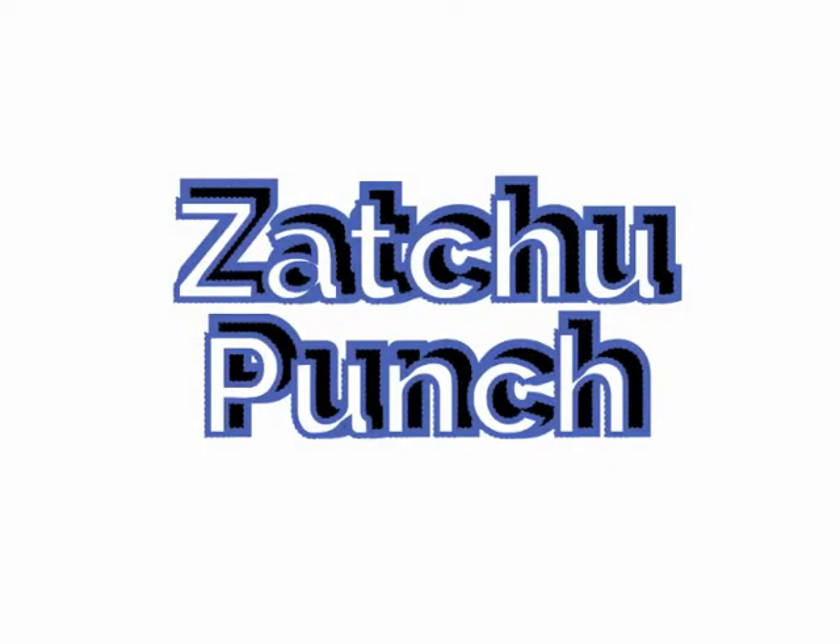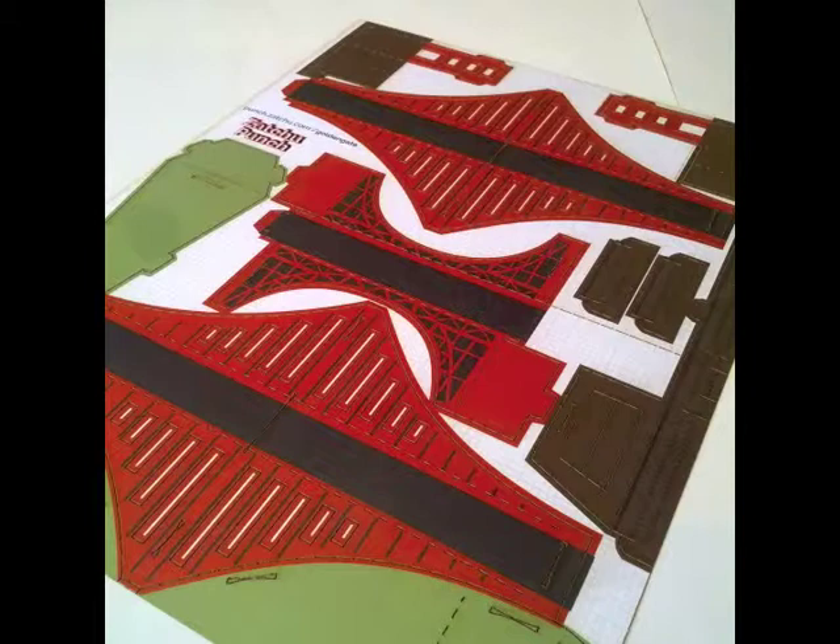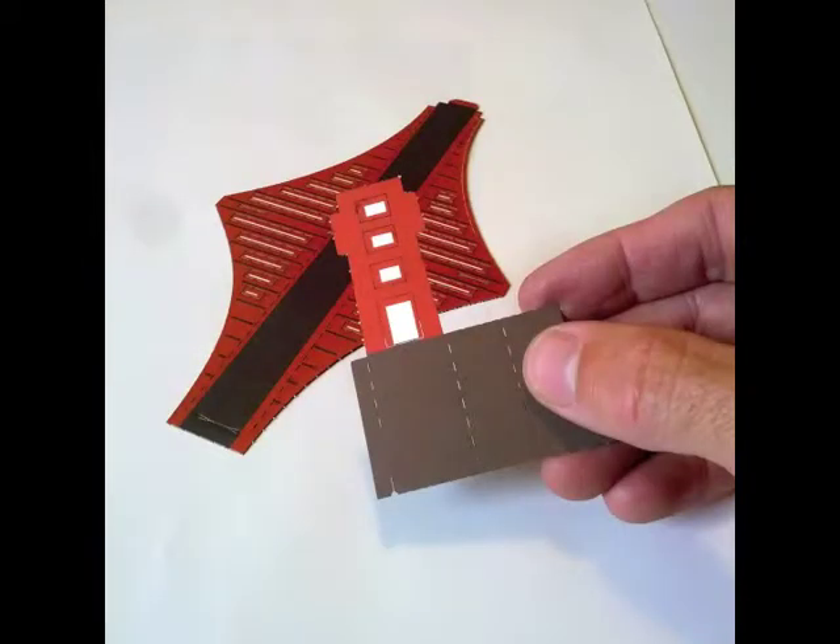This is David with Stache Punch and we're going to put together the Golden Gate Bridge. Does this look like the right model? I think we're in the right place then. We'll punch out a span and a tower first. Punch out all the empty spaces too.